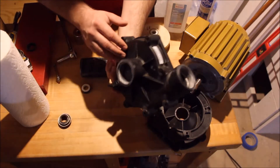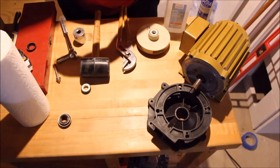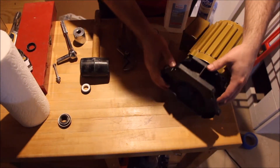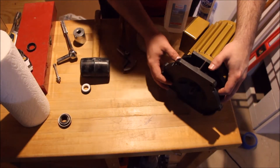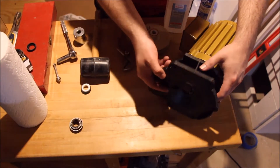This is the main volute where you have your water intake and water outflow on your return. The back side of it is normally bolted on to the motor housing, and the seal fits right inside there.